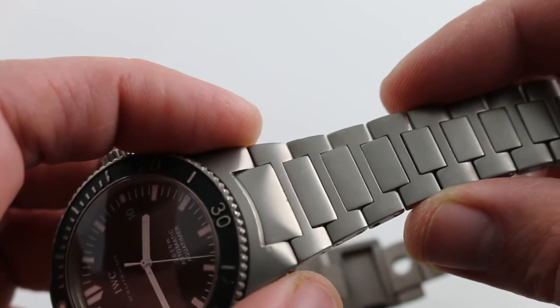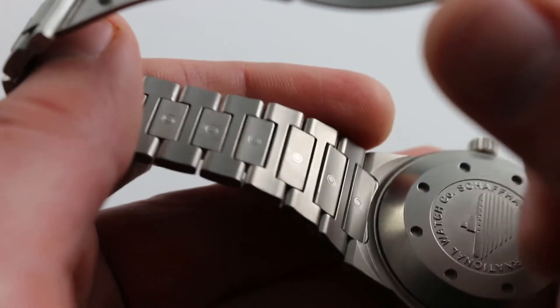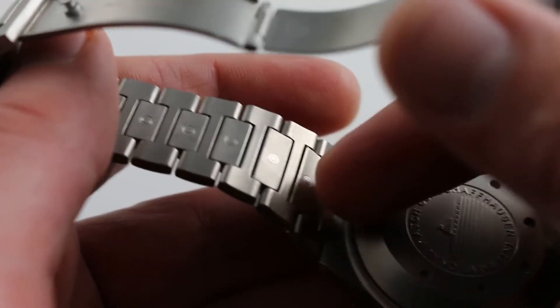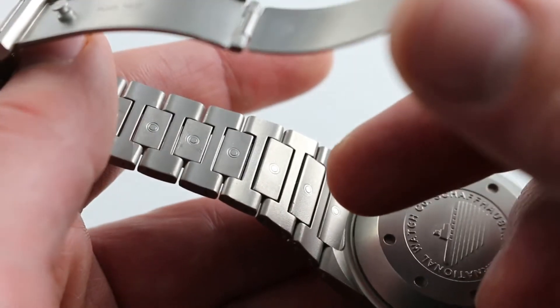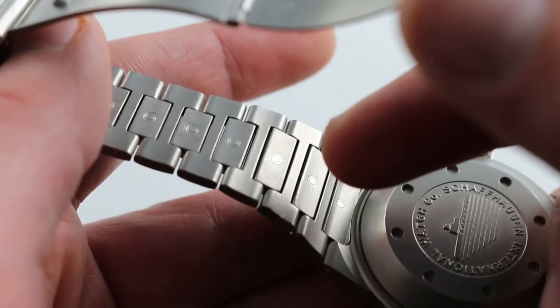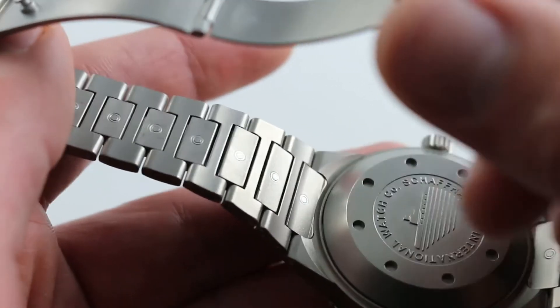It has a little bit of a Royal Oak vibe going on. You'll also note that it is a fully sizable bracelet. An inheritance from the GST sports watch line of the same time period, every single link of this modular bracelet is removable for supremely accurate and close sizing, or if you simply want to tear it down completely for close cleaning.